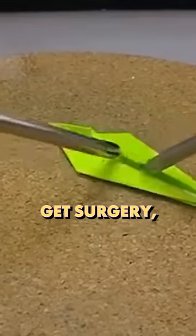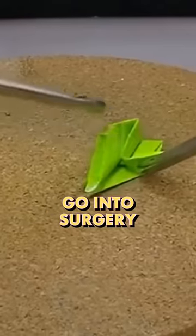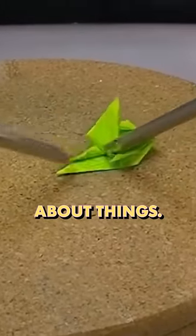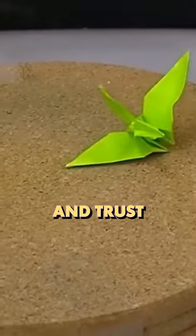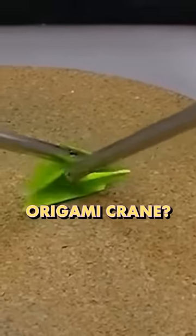And if I was ever going to get surgery, I want this guy or somebody on his level doing it. That way I could just go into surgery and not worry about things — I know he's got it and trust that he's going to do an amazing job. So what do you guys think of his origami crane?